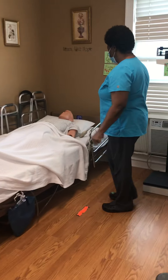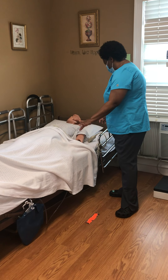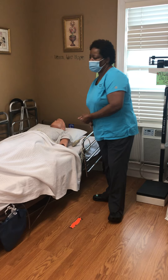Good morning, Ms. Johnson. My name is Angela, and today I'm going to perform range of motion on your knee and ankle. Before I do, let me just wash my hands and gather my supplies, and I'll be right back with you. Okay?